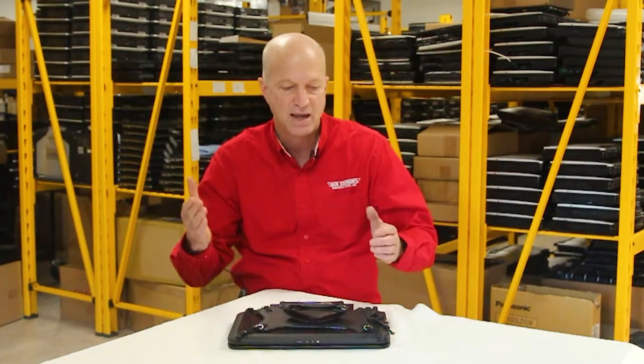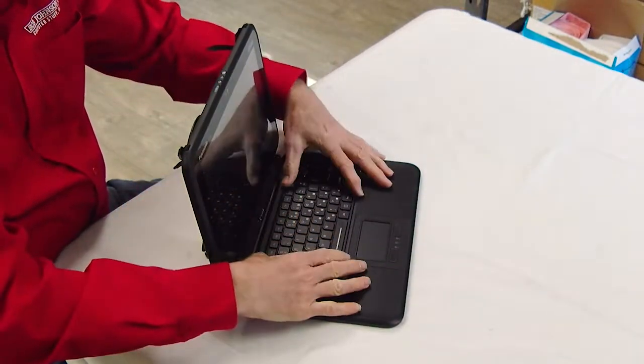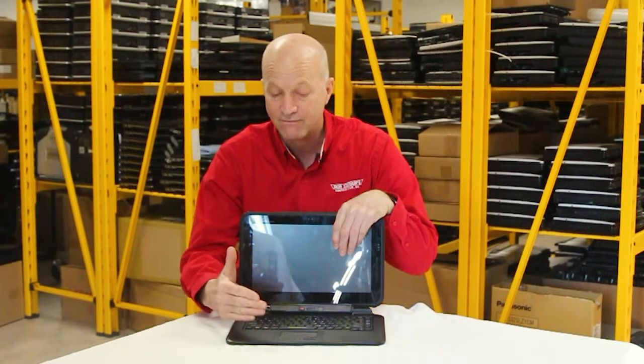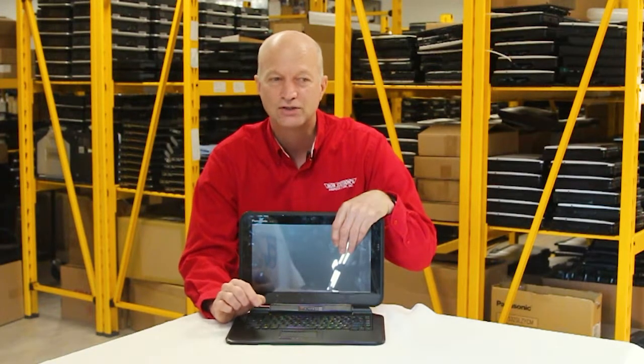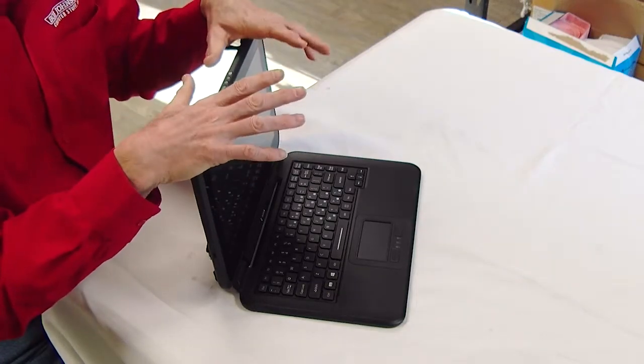Hey guys, welcome to this week's edition of the Rugged Rundown. And if you've watched my walkthrough on this unit, this is the Panasonic Toughpad FZQ2 tablet, 2-in-1 with the keyboard. Today I'm going to talk about some of the top 10 features that I think are pretty good on this tablet. I could not find anything I didn't like about this tablet, but there were a couple of issues that I came up with. Other than that, this is a great tablet. Let me get started into the top 10.